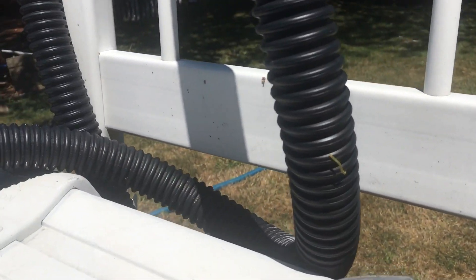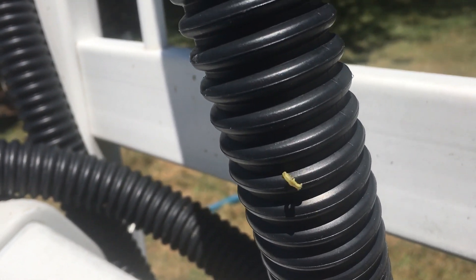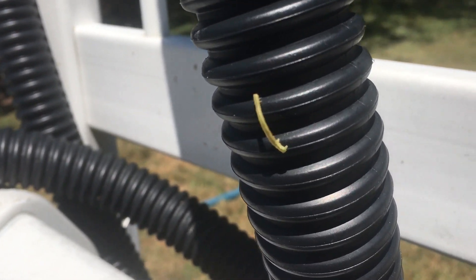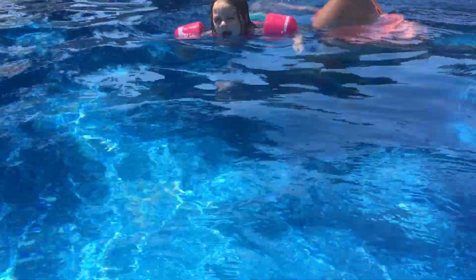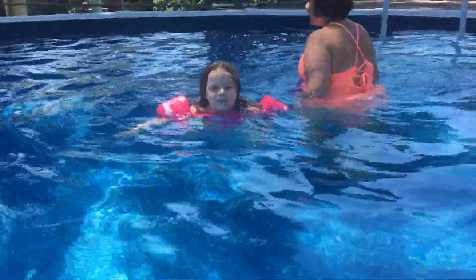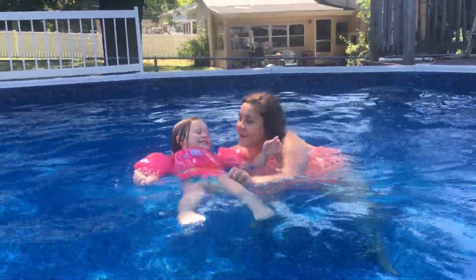And there's an inchworm — I didn't know this was going to be a nature video. That's Jennifer and Molly. Jennifer's making all the noise, Molly's just having fun — look at her!